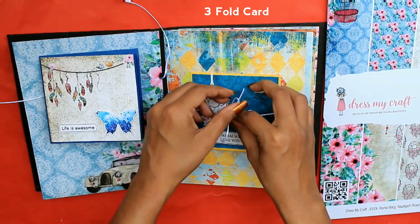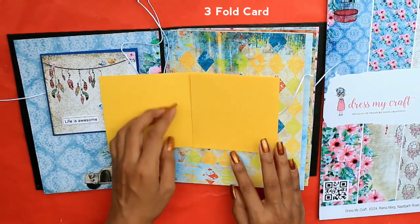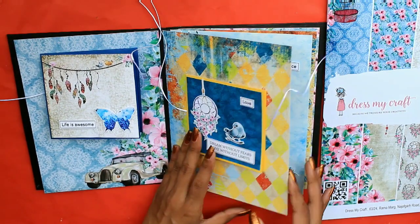The next card is a three-fold card, and here you can attach one, two, three, four photos inside it.